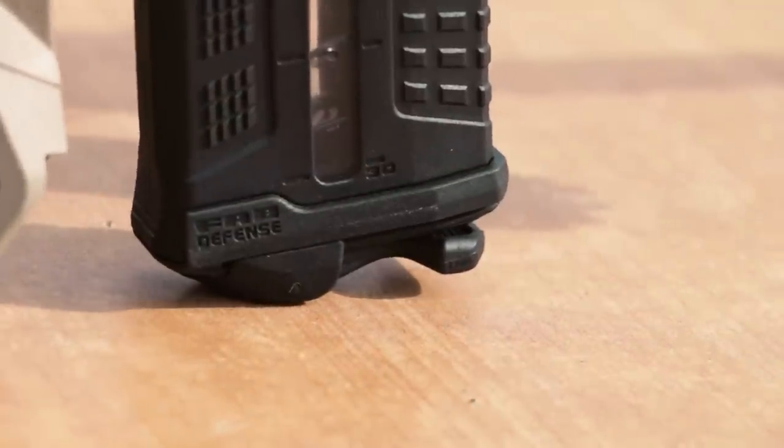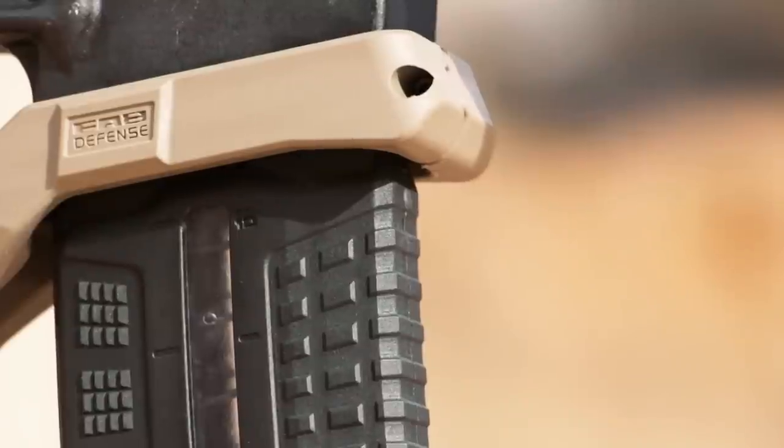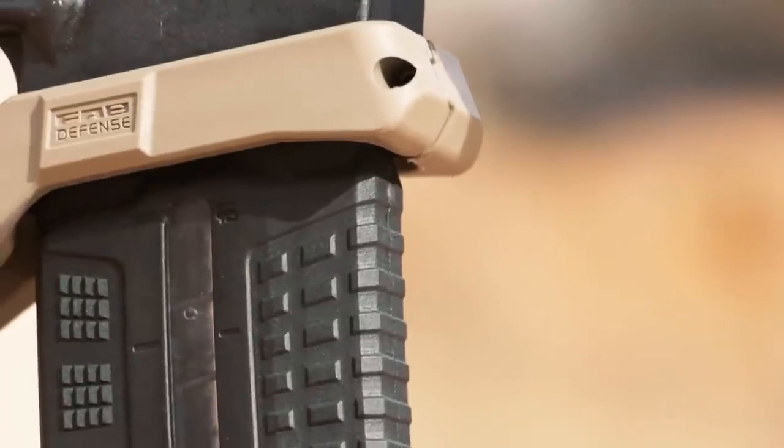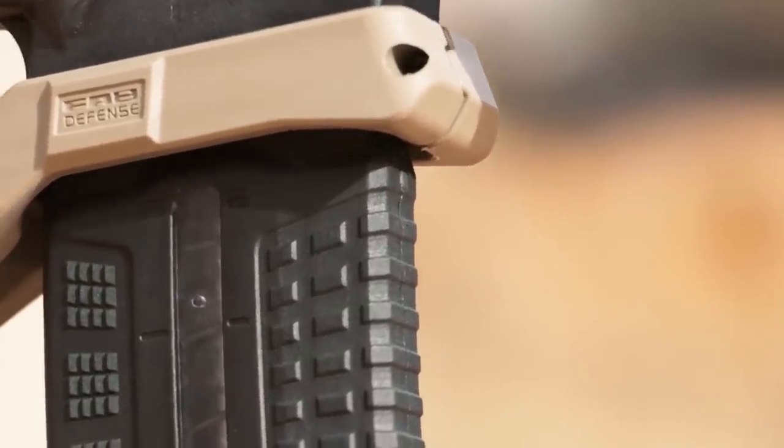Another popular method of shooting has you rest the rifle on the magazine while shooting from the bench. This can create a much less than stable platform as the magazine may tend to wobble or slide around on the bench.